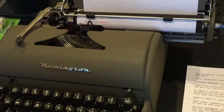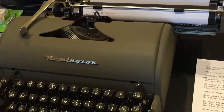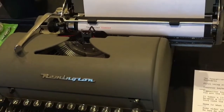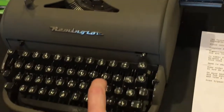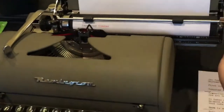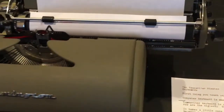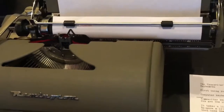Some older typewriters did not have the number one or exclamation marks. So how do you type them? On many keyboards, you can type lowercase L for a number one. And for exclamation marks, you type an apostrophe, then backspace and type a period.